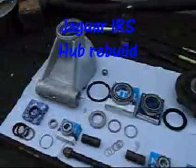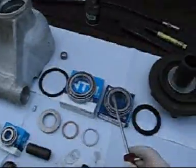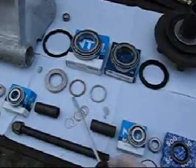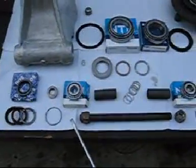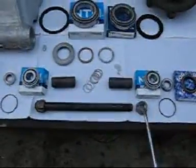So here's all the parts you'll need: seals, bearings, the other seal, the spacer for the driveshaft, for the fulcrum, new bearings, shims, and oil seals.